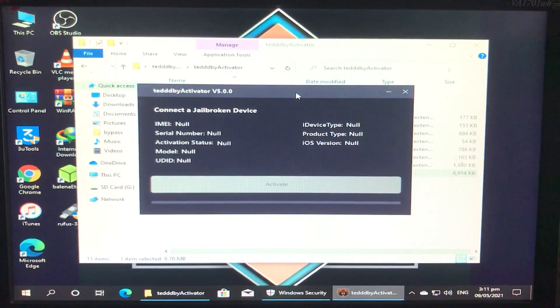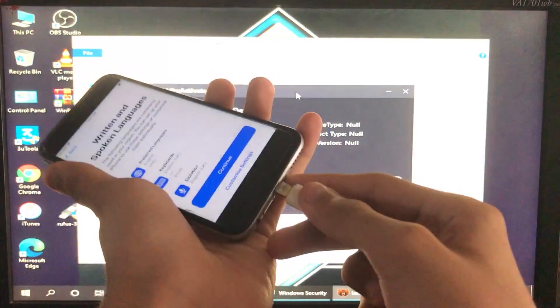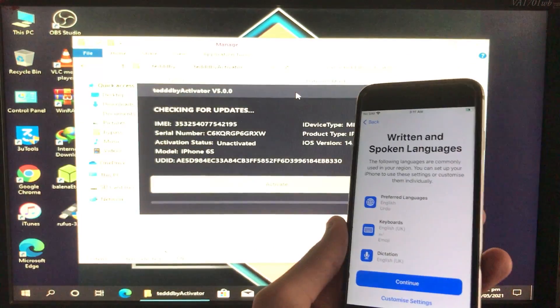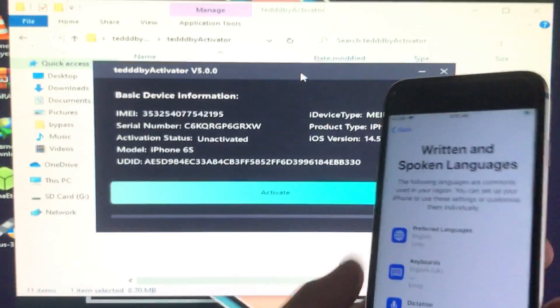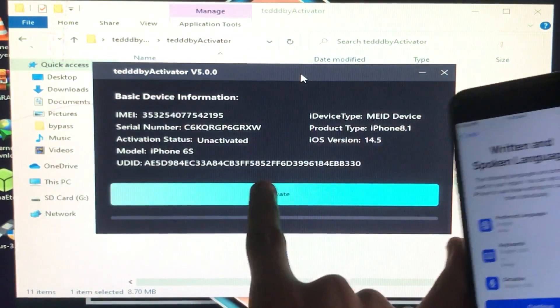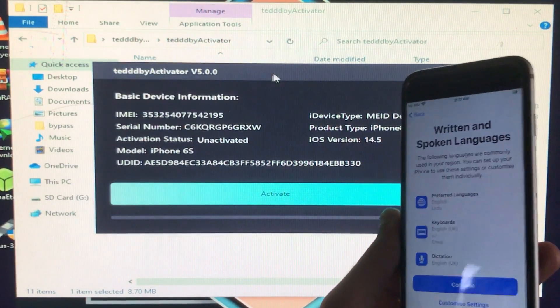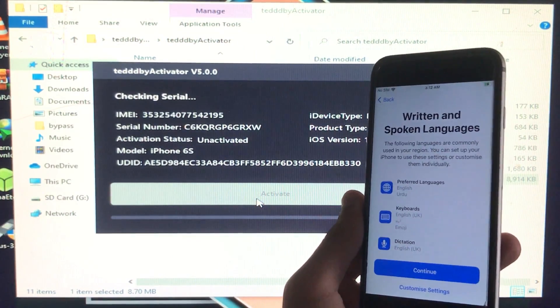As you can see, this is the tool and this is the new version. I'm going to connect my iPhone to Windows — it is now connected, showing my IMEI, serial number, activation status, model number, and iOS version which is 14.5. Now I'm going to click on Activate to activate our iPhone.